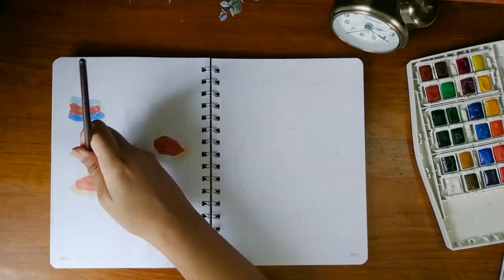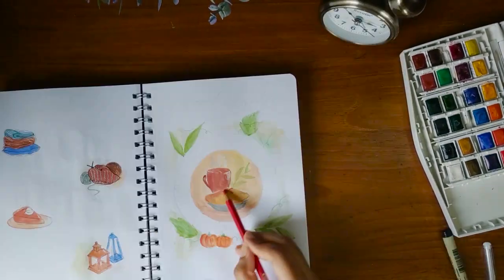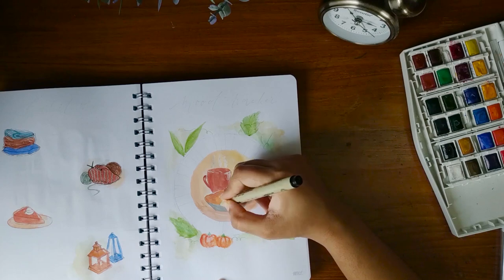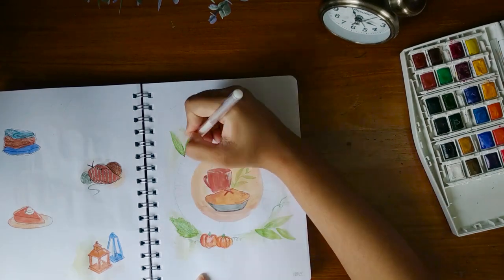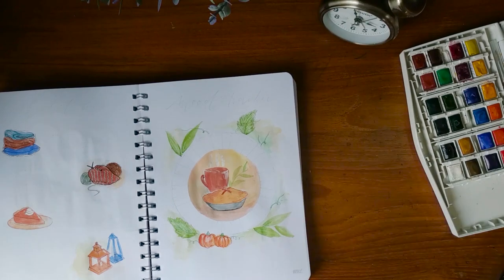For the habit tracker, I'm adding two blue shades to the color palette for a little variation. I forgot to check my phone and it ran out of space, so the video was stopped. But basically what I've done here is just painted a cup of coffee, pie, and pumpkins with the basic colors. I'm using a white gel pen and pencil for the details.